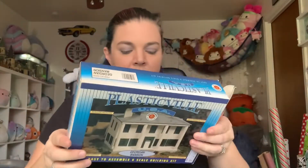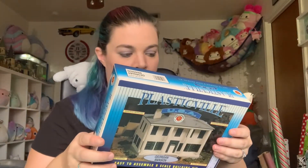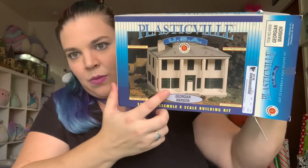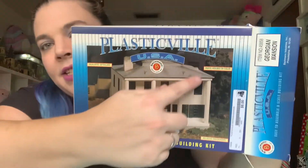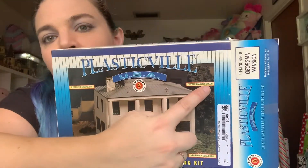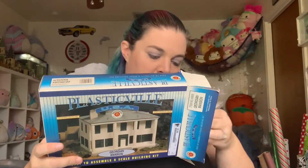Plasticville kits are very common amongst N-Scale and inexpensive too, so easy to add. You guys can see that this is a white mansion with green shutters on the box, and it says parts molded in color. But the color happens to be red.